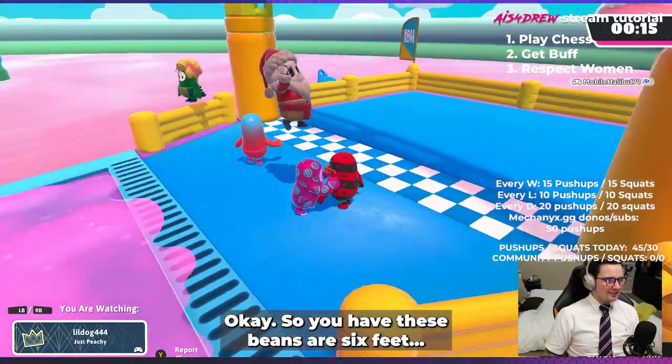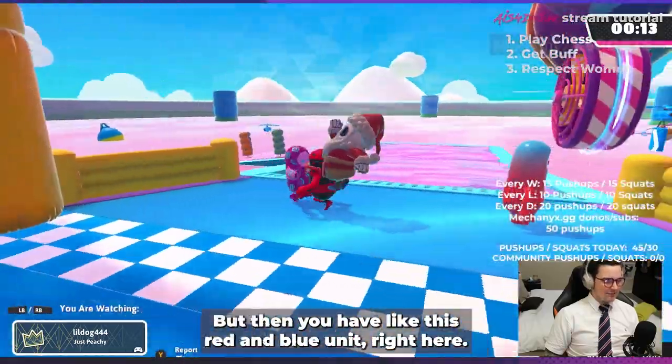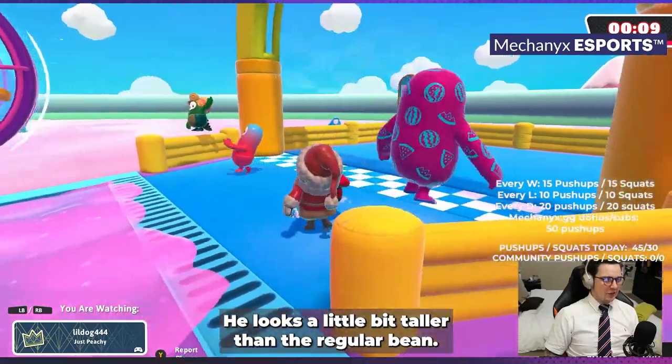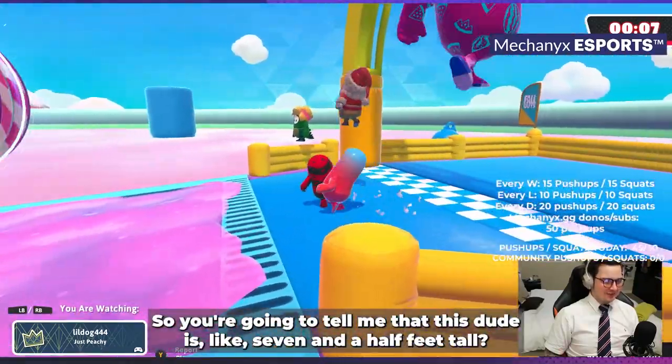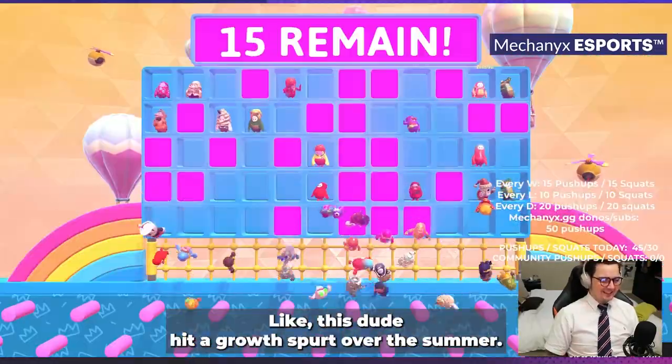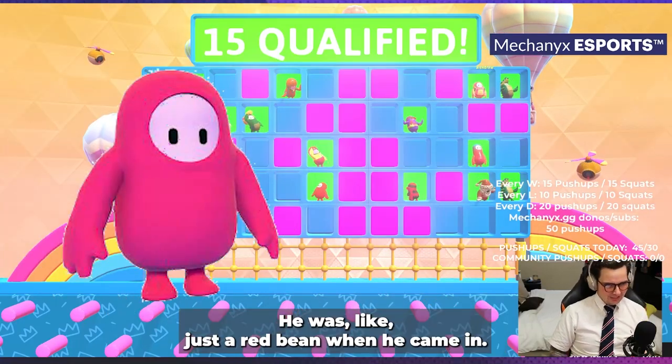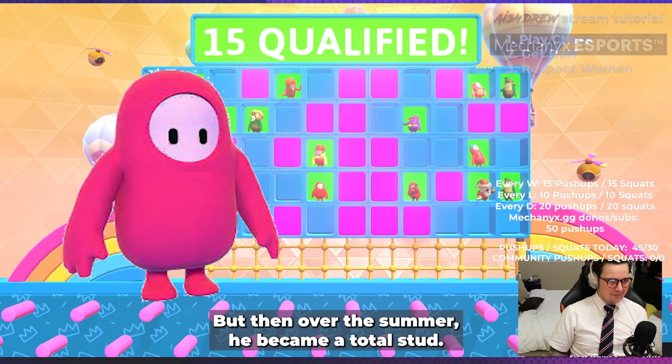I like the digital shades. So you have these bees that are six feet, but then you have this red and blue unit right here — he looks a little bit taller than the regular bean. You're gonna tell me that this dude is like seven and a half feet tall? Like this dude hit a growth spurt over the summer — he was just a red bean when he came in.